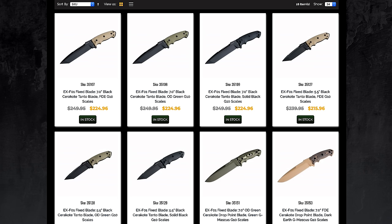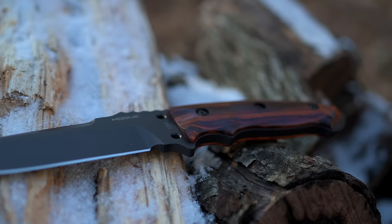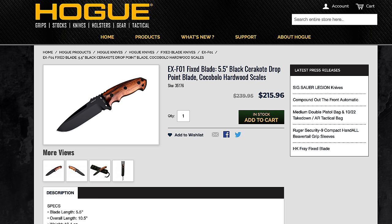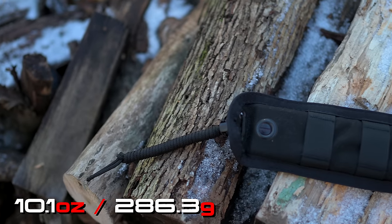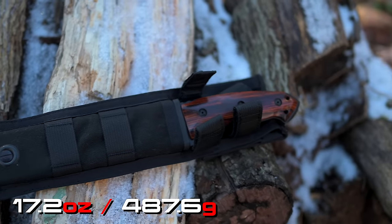This is available in numerous sizes and styles. The one you see here is the EX-F01 5.5 inch fixed drop blade knife. The retail price of this knife is $240. At the time of filming, you can find this on Amazon for $200. The weight of the knife itself is 10.1 ounces, and with the sheath you are looking at 17.2 ounces.